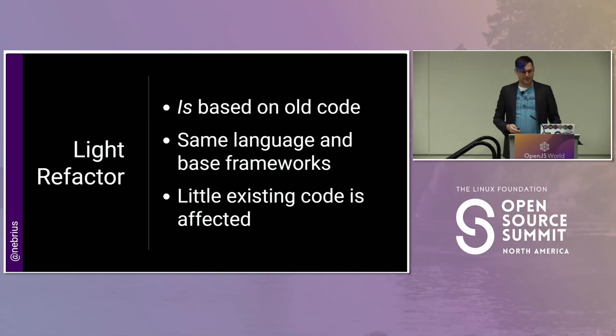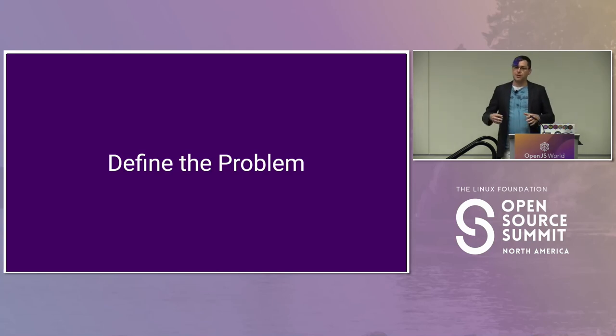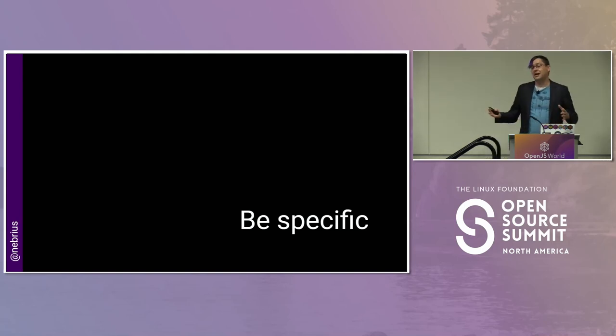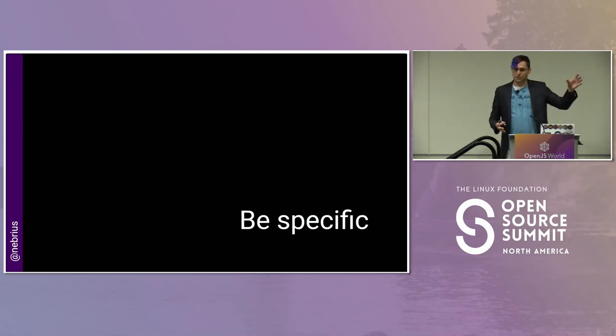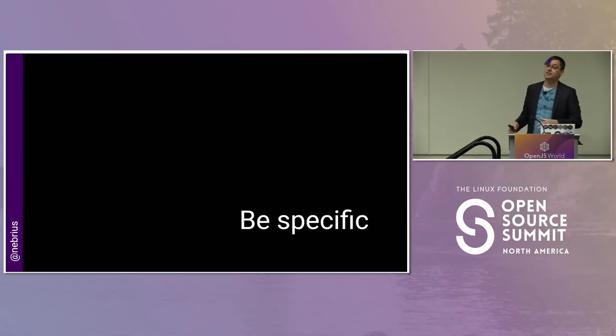So let's start talking about planning. The first step in any rewrite is to define the problem. This is a really crucial step because we want to articulate what problem we're trying to solve by doing this rewrite. It's one we tend to skip a lot of times. We want to say we want to do this rewrite because XYZ, and the most important thing is to be specific. If we say 'I want to rewrite this code because the code sucks' — that may well be true, but that's not a reason. We want to say this part of the code base is really brittle and every time we change it we introduce regressions and get 100 new bug reports.